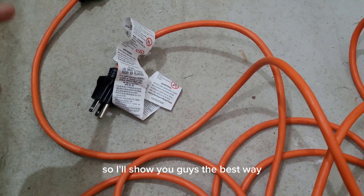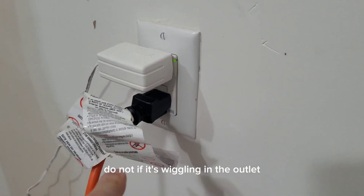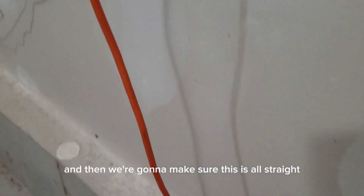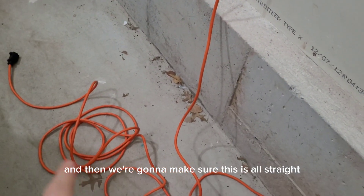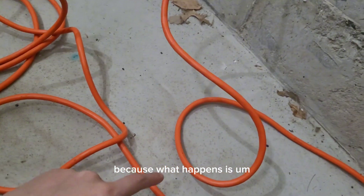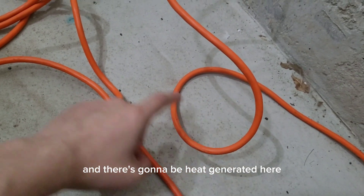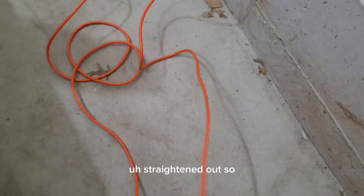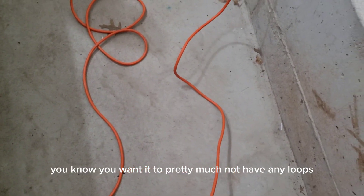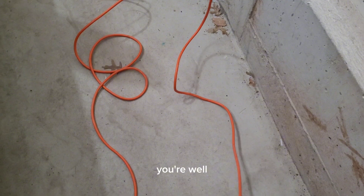I'll show you guys the best way. One thing you want to do is make sure that the plug is not wiggling in the outlet — if it's wiggling, you're not going to use it. Make sure the cord is all straight. You do not want it kinked up because there's going to be a buildup and heat generated there. You want this extension cord straightened out — no loops during use. You're well under the rated limit, but it's just best practice.